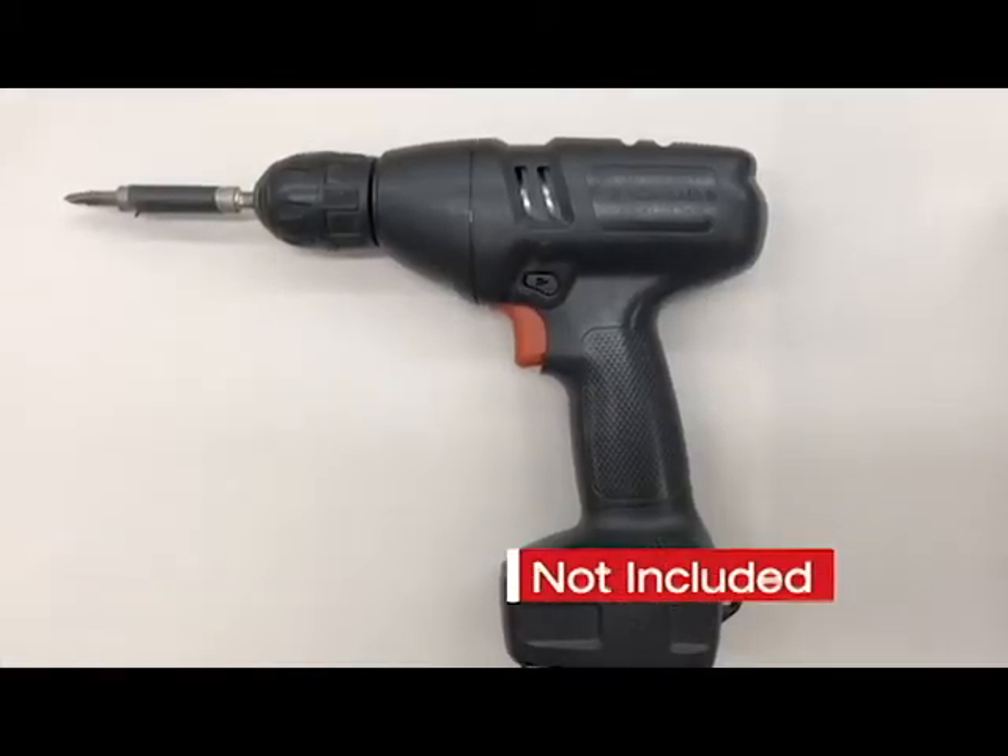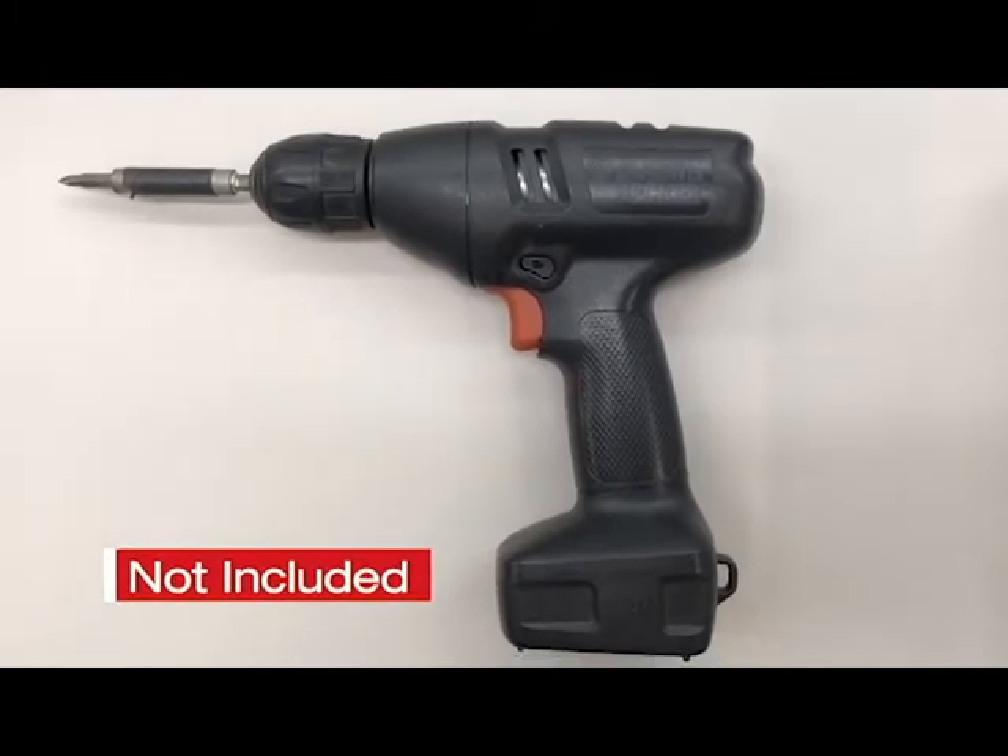For the installation, and not included, you will need a standard Phillips head screwdriver or drill.